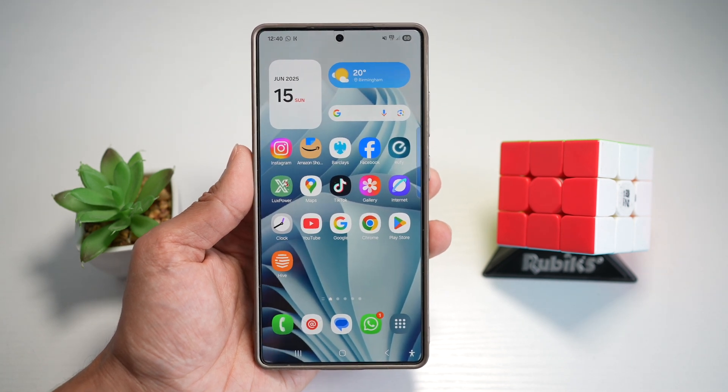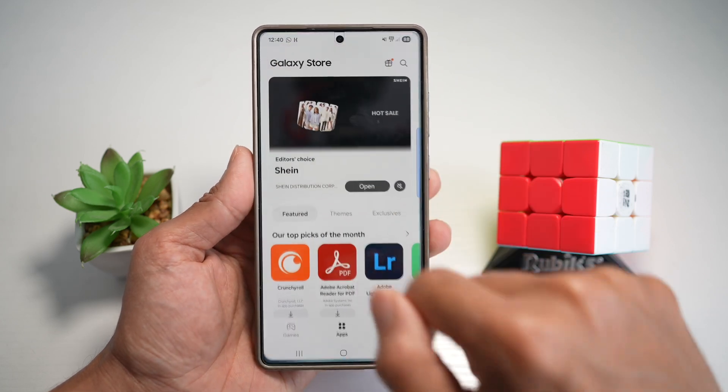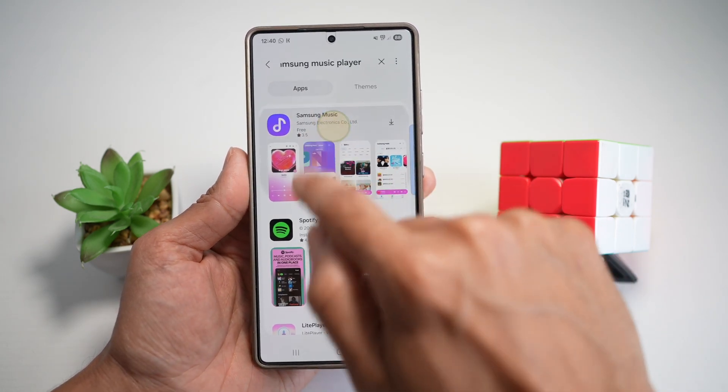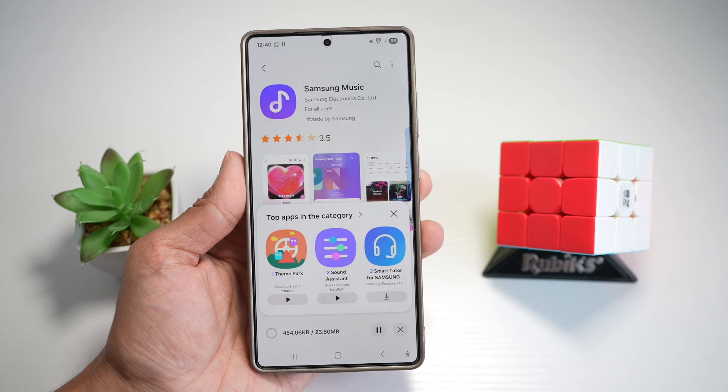So in order to install this, you want to go ahead and open up the Galaxy Store. Here you go ahead and search for Samsung music player. This is the app you need — Samsung Music. Go ahead and install this.